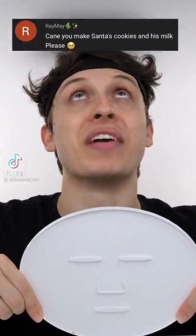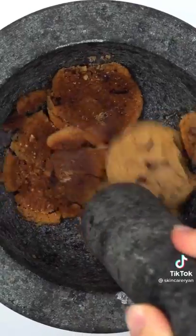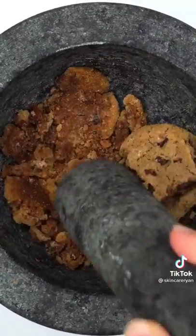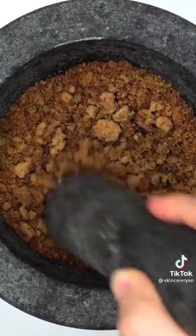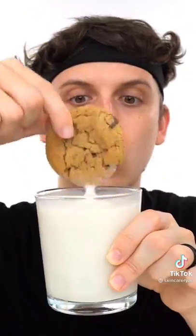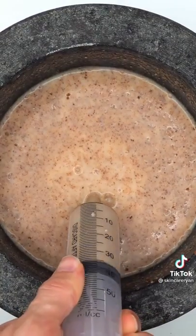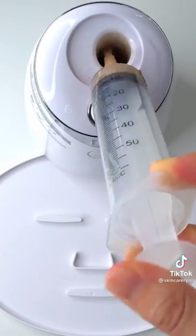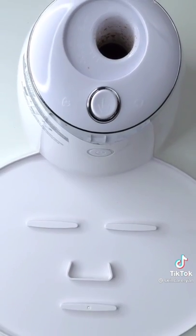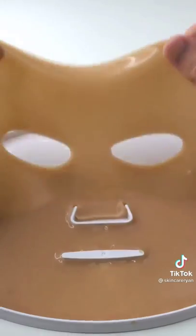Making a Santa's cookies and milk face mask using freshly baked chocolate chip cookies. Smash them — they're a little crunchy. Taste them just to make sure they're okay for Santa — that was yummy. Add some milk, mix it up, bubbles, suck it up, inject our cookies and milk, add the white stuff. All I want for Christmas is a face mask. Wait a few minutes and try it on. Do you think Santa will like it?